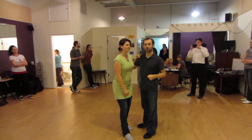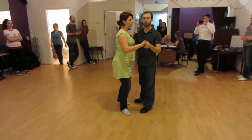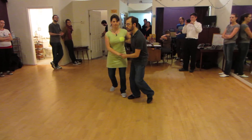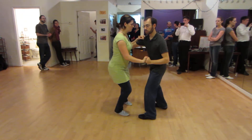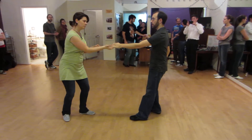Today we're working on compression and stretching. The first thing we did was a tuck turn. So we did a basic, went to our tuck turn, and when we do this tuck turn, we're compressing down low — you can see that. Compressing low instead of normally when we're up high. Compress low and then go out in front.